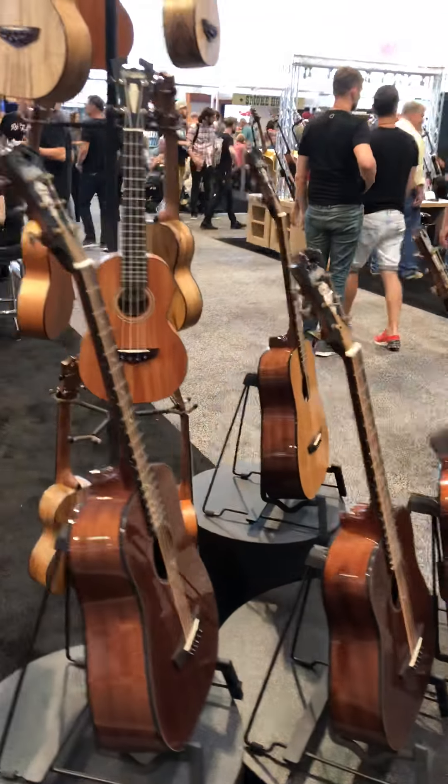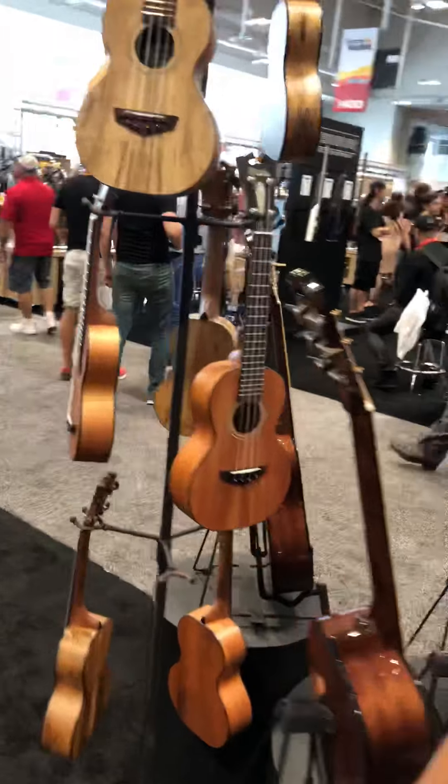It looks like we also have some ukuleles — we've got a soprano. D'Angelico actually built one ukulele in the 1930s, so a lot of people think D'Angelico never built a ukulele, but that's actually not true. We're bringing the ukuleles back. Right here we have the Montauk — named after the great old surf and fishing town on the eastern end of Long Island. It's a great soprano ukulele, all mahogany, with the same cool black binding and D'Angelico headstock. Super affordable — these are going to be $199, under 200 bucks. Well made and super fun to play.